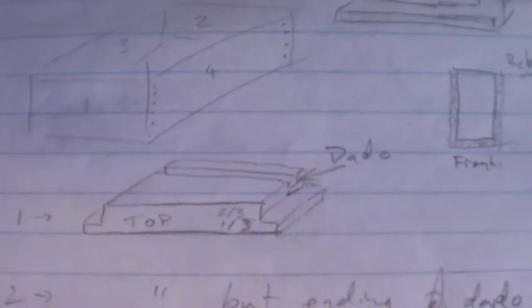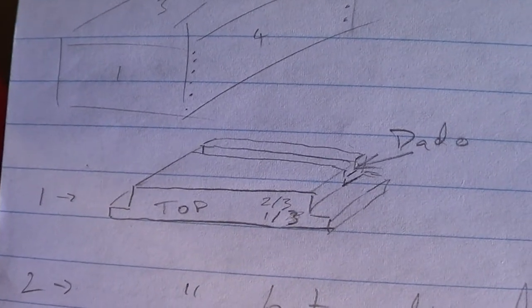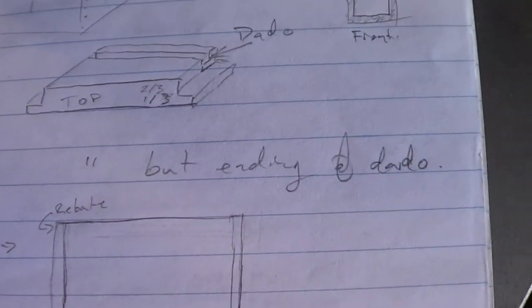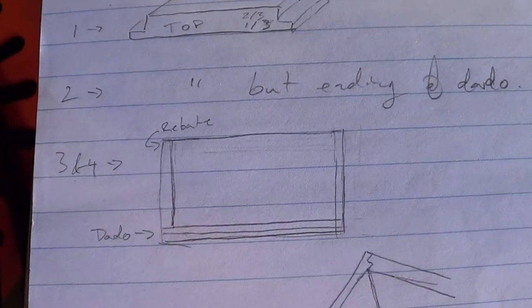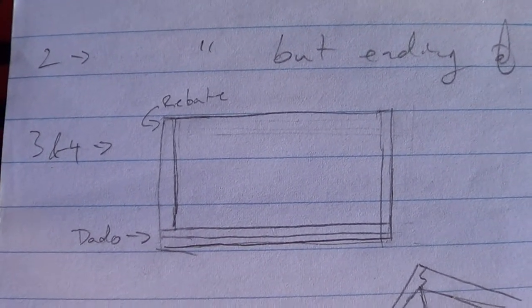There's the drawer that I'm making — there's the front, the two sides, and the back. The back is the same as the front but ending at the dado, and then the sides have rabbits front and back into a dado in the middle.